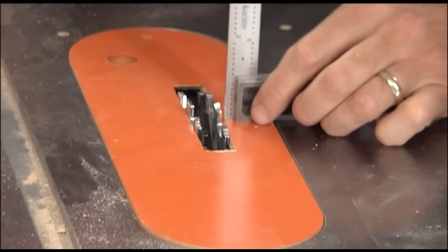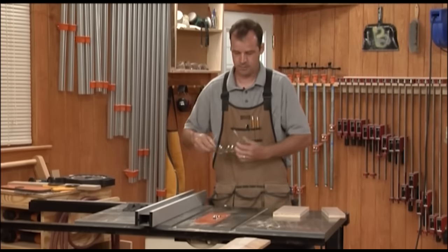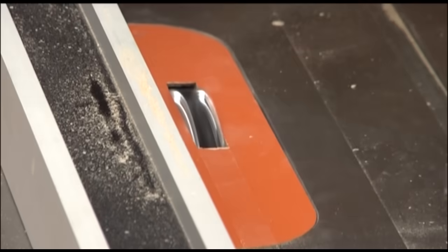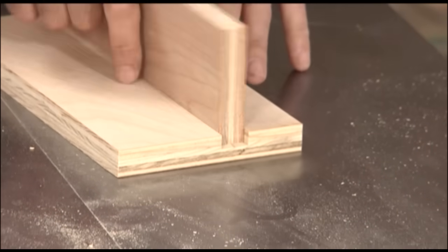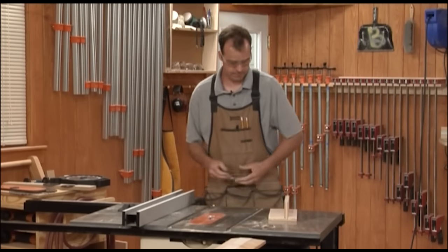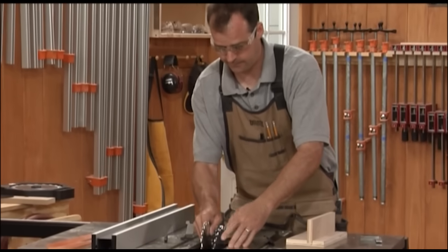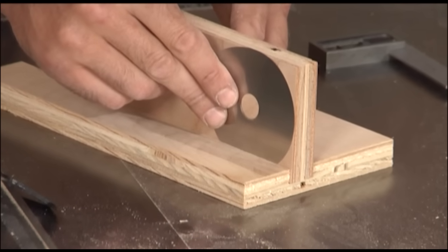Now I've got my dado set in place. I'm going to adjust the height to three-eighths of an inch and make a test cut. The dado is just a little loose, so I need to figure out which shim to remove — start by taking the outside shim off. After removing it, we've got a nice tight fit.